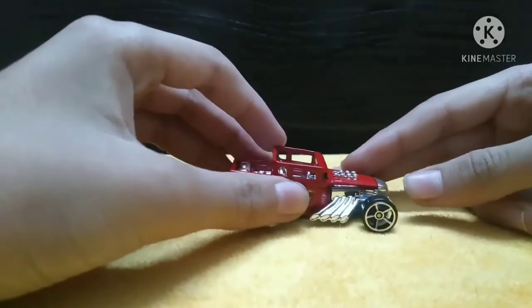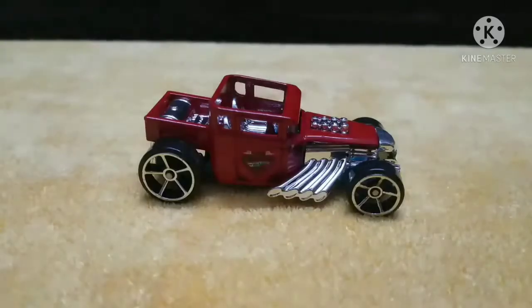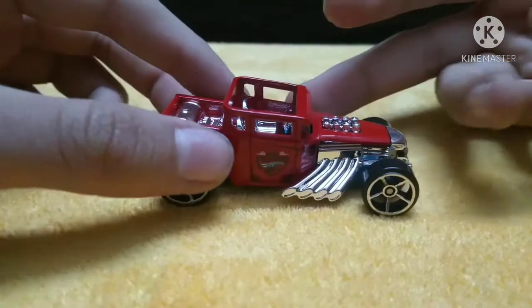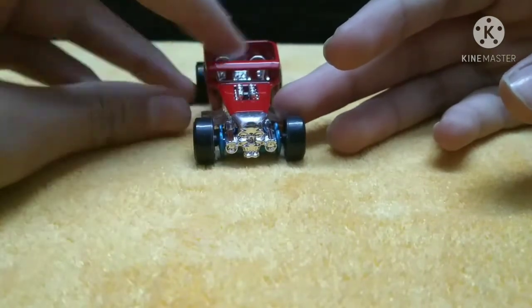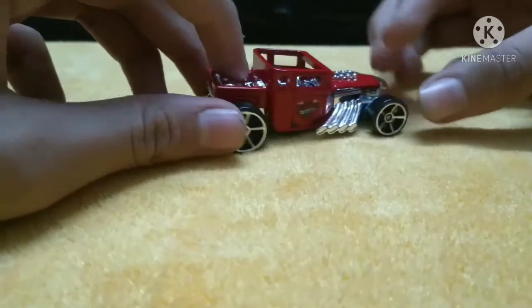First we will check out the Bone Shaker. There's the Bone Shaker - a really nice red color all over, with chrome metal body and metal base. Check out those exhausts. There's the skull face on the front, open roof, and nice chrome detailing.